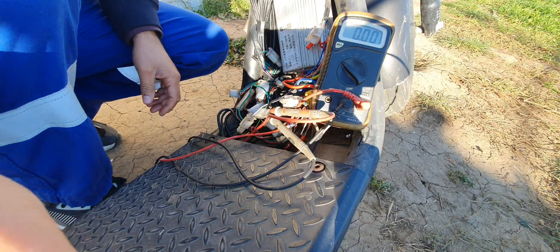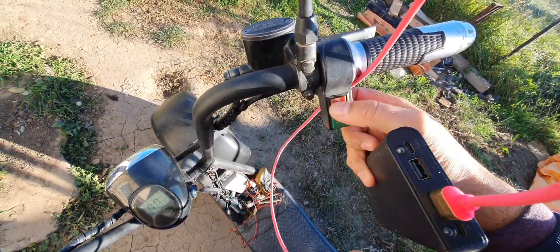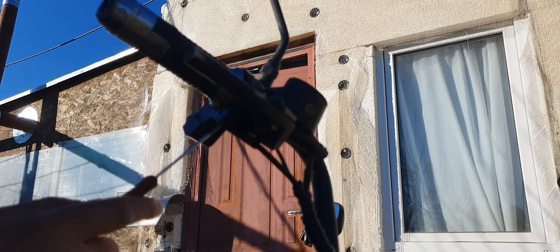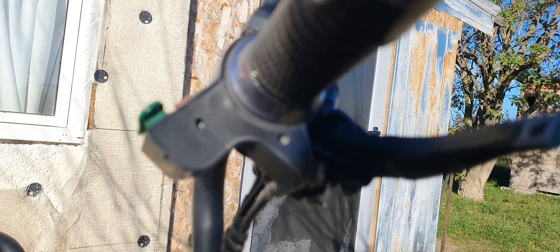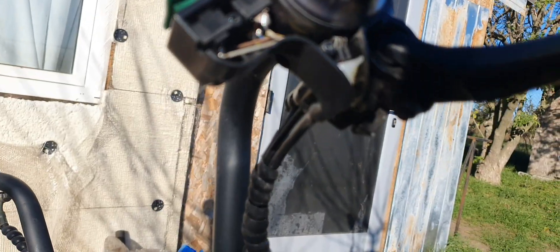So we'll have to change this handle, this throttle. It doesn't look very bad, but the button doesn't even click anymore — it just goes from side to side. You can see already that someone took this cover off. There are no screws here, so it should come out fairly easy — very easy actually.